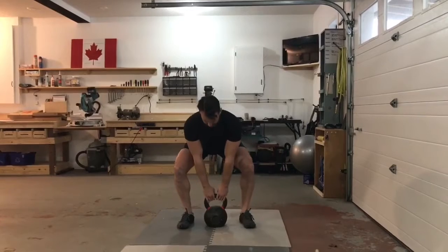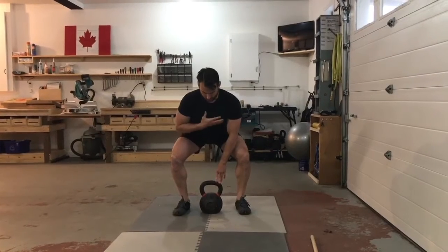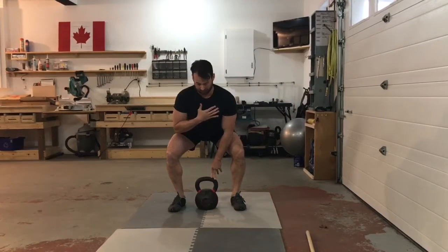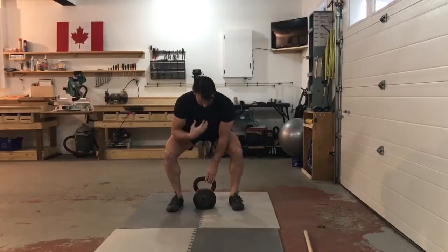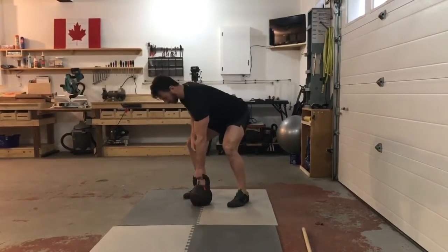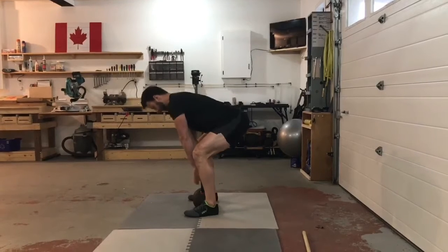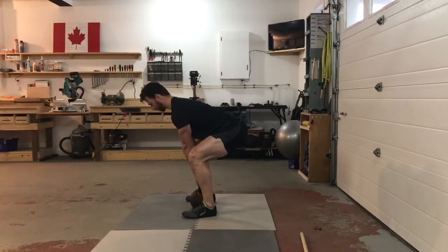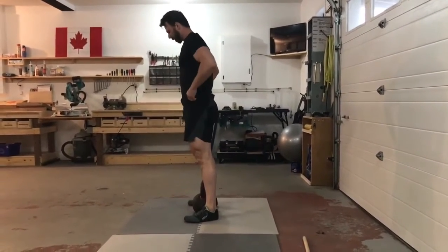In the bottom position, your eyes should be looking about eight to ten feet ahead of you so your neck stays neutral. If someone is spotting you from the front, they should be able to just barely see the logo on your shirt. Check your feet, upper back position, and lats before pulling.